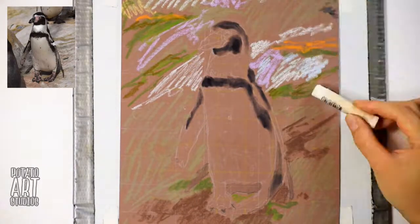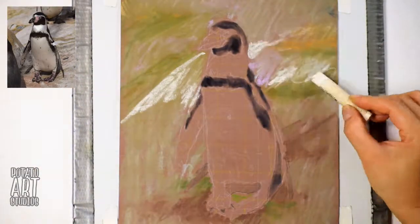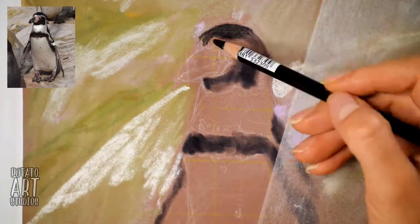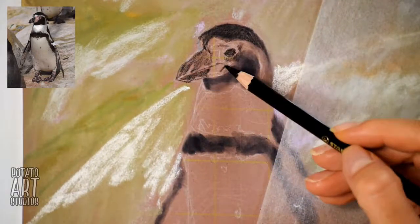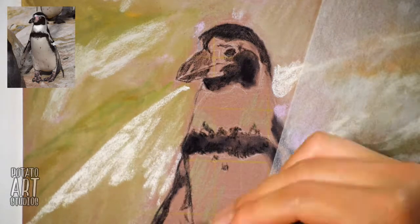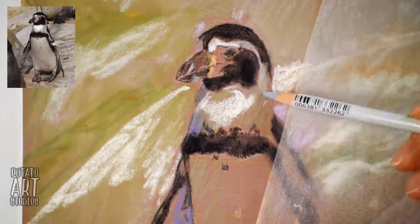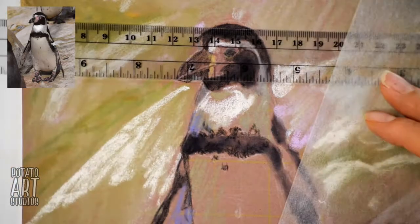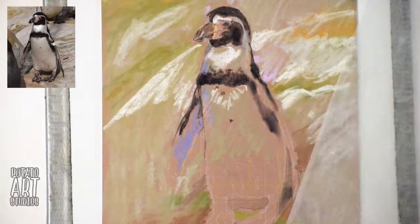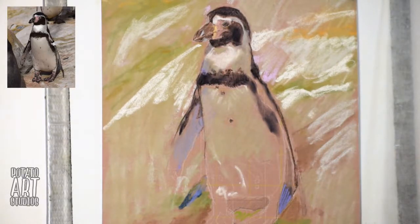If you're not familiar with color theory, basically when you have two colors next to each other, one color can definitely affect the other. So I like to have at least an idea of the background color before I really start getting into the main subject. Because my paper color is quite dark, I really want to make sure I have some of that covered so I can get a better idea of the color palette I'm working with. I get about 80% of the surface area covered, and then I can get into putting the colors into the penguin.